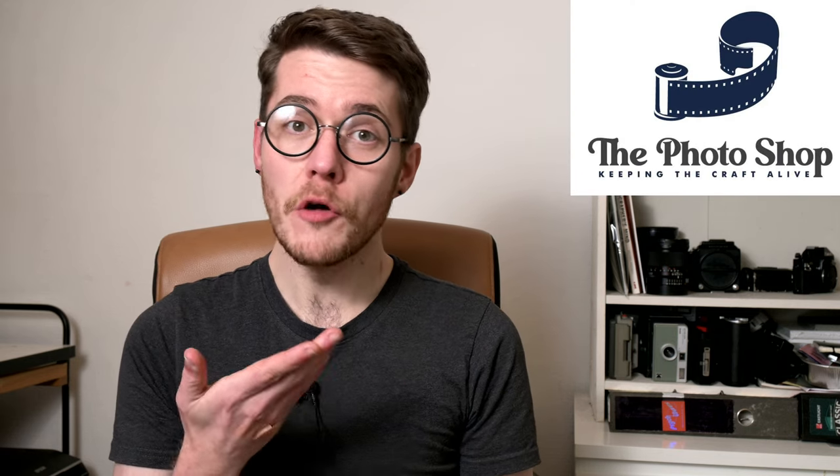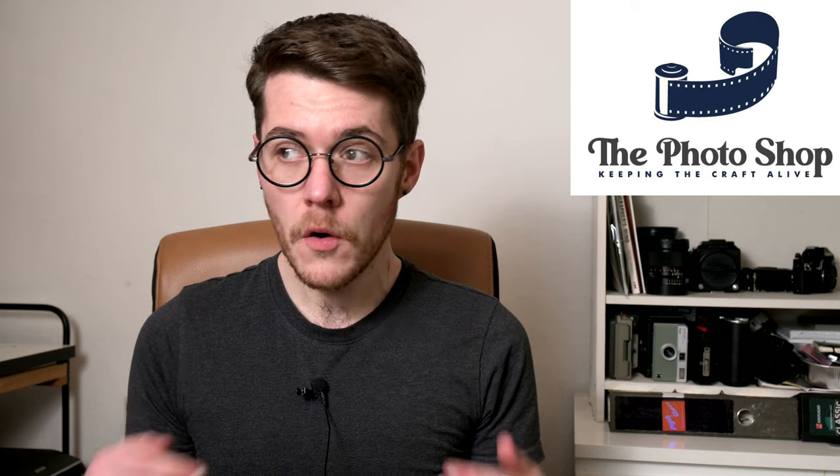Hello, Alex here. In this video I want to talk about Kodak's HC110 black and white film developer and what you need to know about it in terms of safety, handling and disposal. This video was sponsored by the folks at thephotoshop.ie who have partnered with me for this educational video series on photographic chemical safety. More about them later, but for now let's get into it.